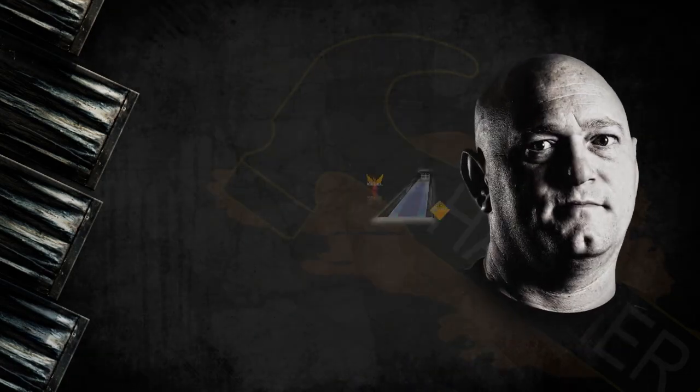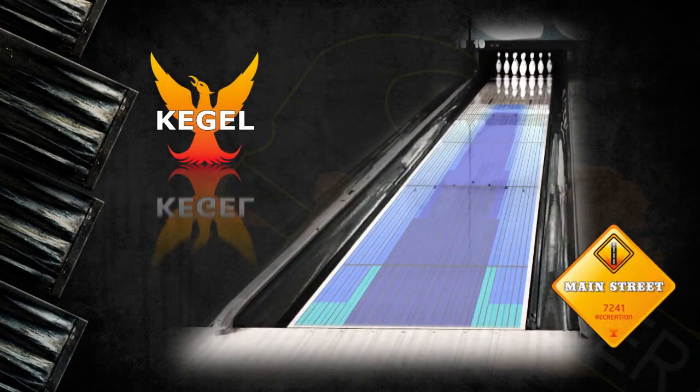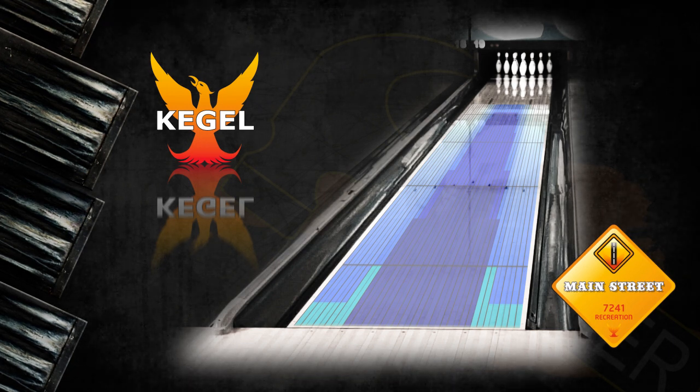While Jeremy Hunt is out on a shoulder injury, the rest of the Hammer video team is back to show you the new Hammer Cold Blood. We'll show the Hammer Cold Blood on Kegel's Main Street lane pattern, which offers predictable ball motion with a variety of angles to attack the pocket.